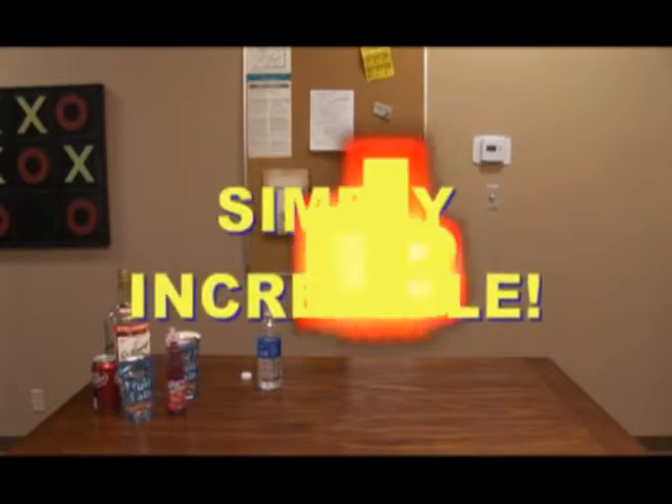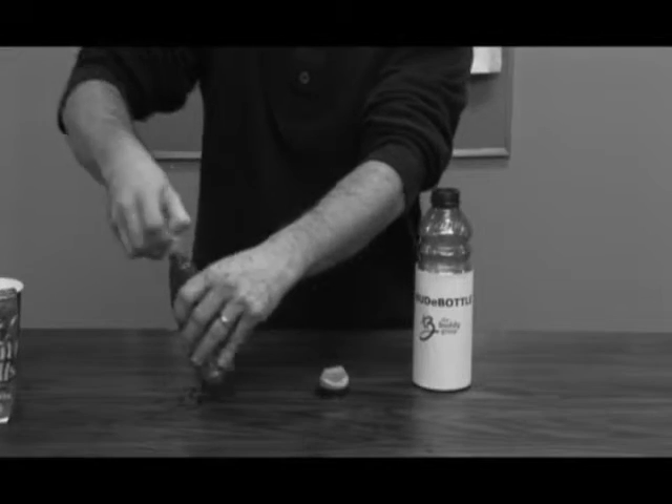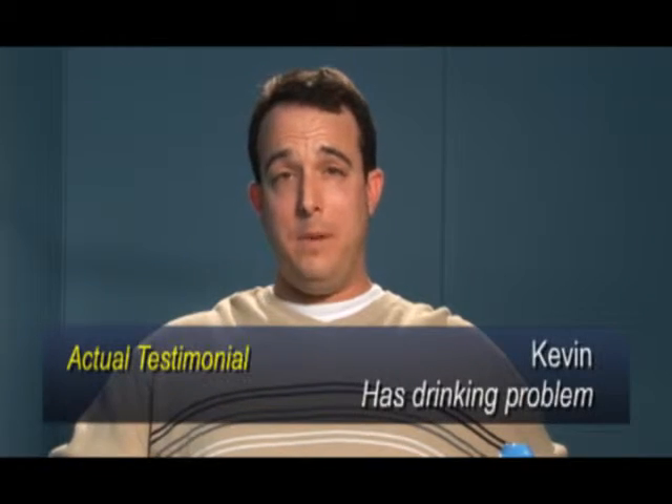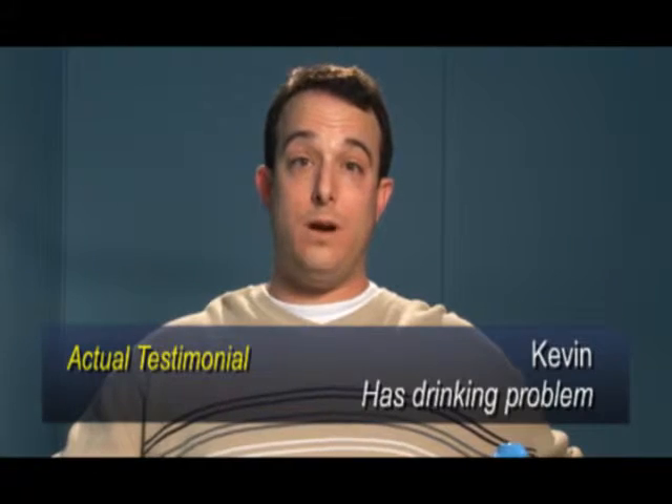It's simply incredible. Don't be fooled by those cheap imitations that don't work properly, or fall apart, or make you trip. Like some of you, I've been busted at work for having an open bottle. But thanks to the Buddy Bottle, I can now enjoy my favorite beverages right here at work.